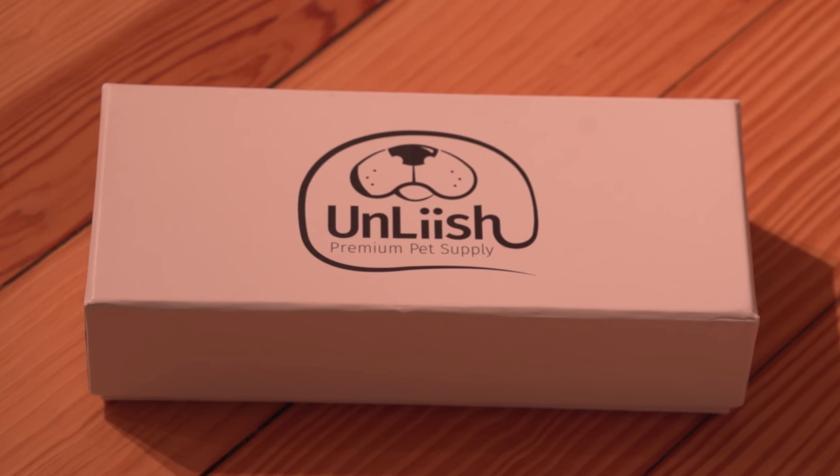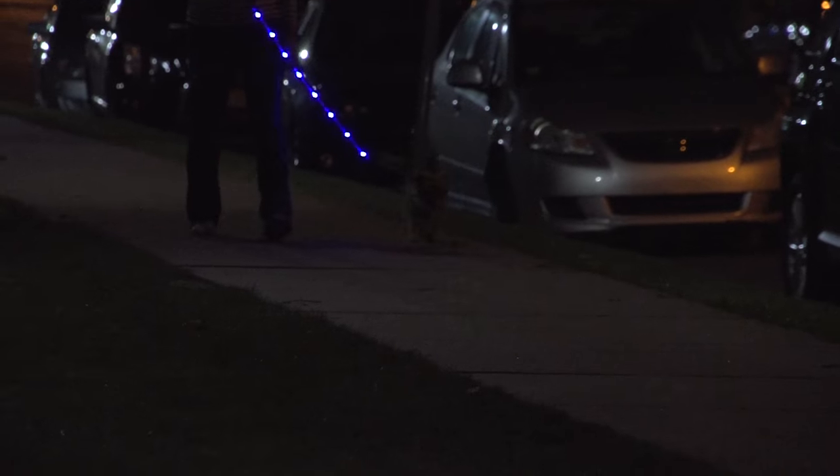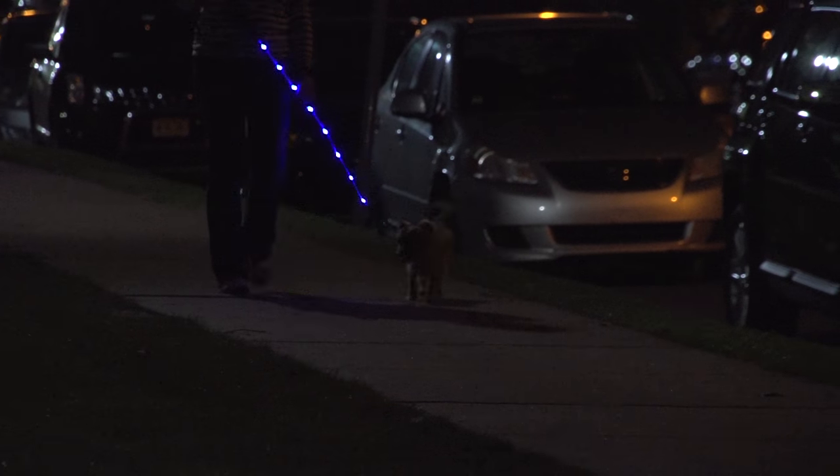The attractive gift packaging makes the leash a great gift for pets or pet owners alike. Nothing says I love you like the gift of safety and style.